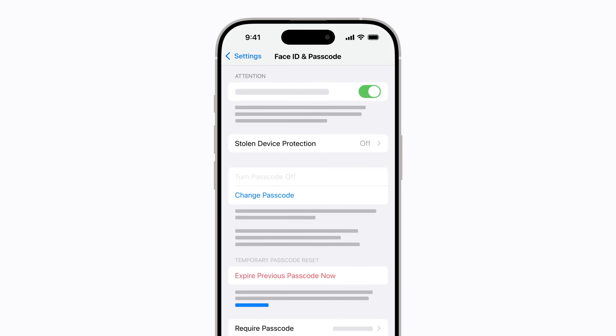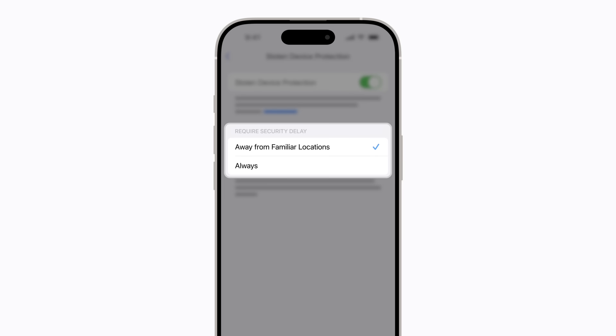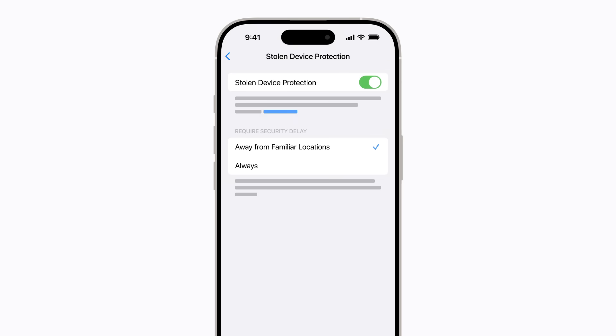You can also add another layer of security to your iPhone by turning on Stolen Device Protection. To do that, tap Stolen Device Protection, then tap to turn it on. Delay will now be required to perform some security actions if you're not at a familiar location. If you'd like to change that to always require a delay, even in familiar locations, you can tap Always. When you're finished, tap the Back button to save your settings.